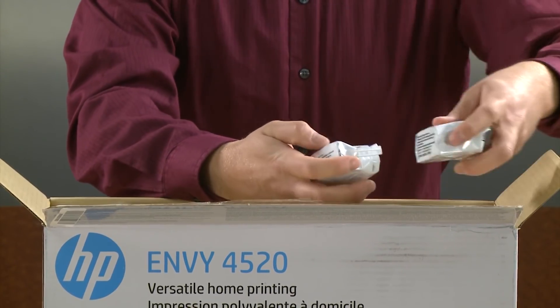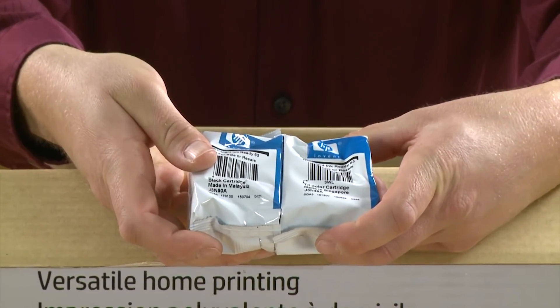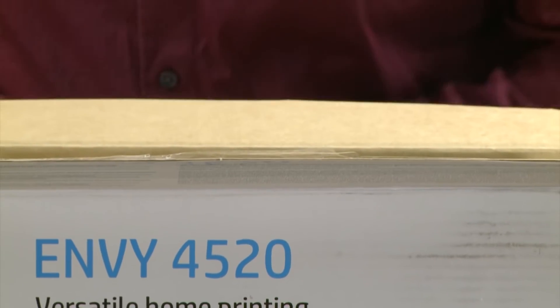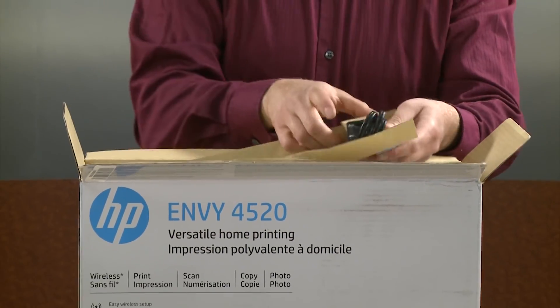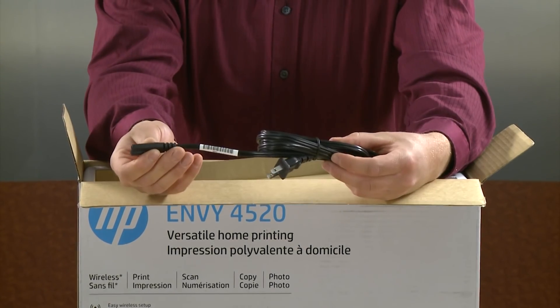Next in the box we have the cartridges. These are the 63 black and tri-color cartridges, which we will install later. The final thing on top is the power cord. Make sure you always use the power cord that came with your printer.